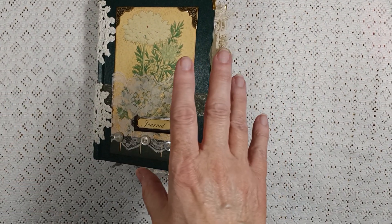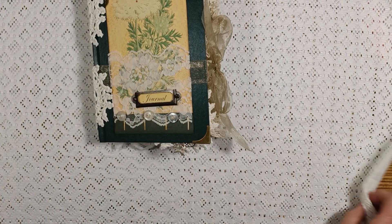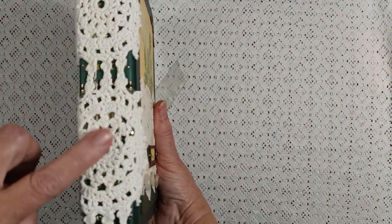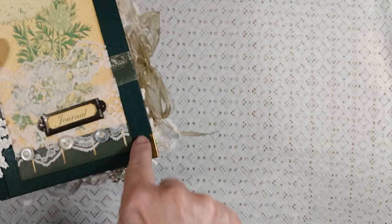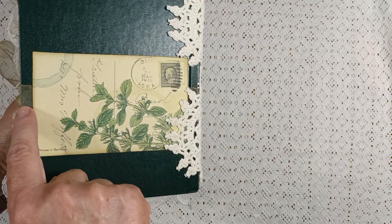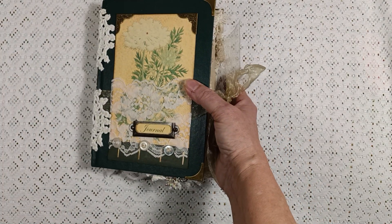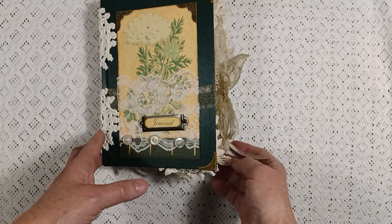Hi everybody, it's Lisa here from Lisa Perez Creations, and I have a flip through for you. This is what I'm calling the Garden Botanical. It is a two-signature journal, it has 100 pages. It has some doilies on the side, some really cool metal corners on all four corners, a little faux postcard to cover the lace, some buttons, and a journal plate. It measures five and a half by seven and a half inches.